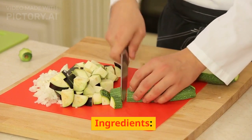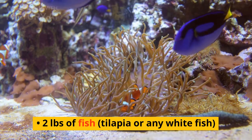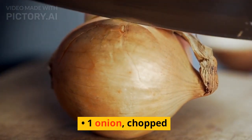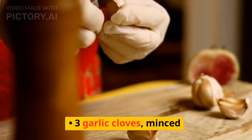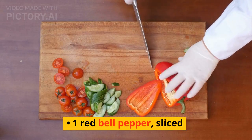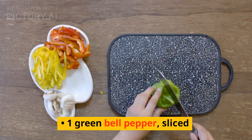Ingredients: 2 pounds of fish, tilapia or any white fish. 1 onion, chopped. 3 garlic cloves, minced. 1 red bell pepper, sliced. 1 green bell pepper, sliced.